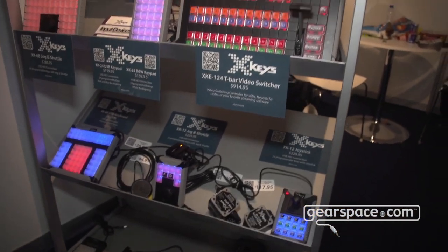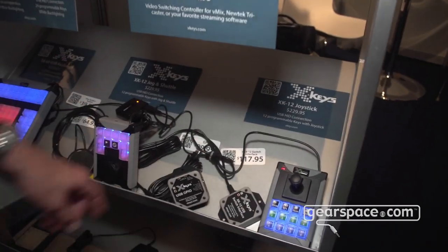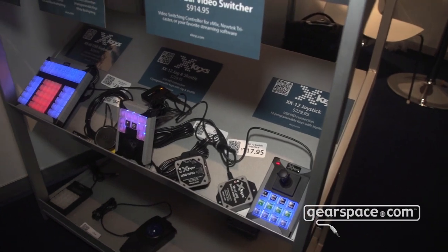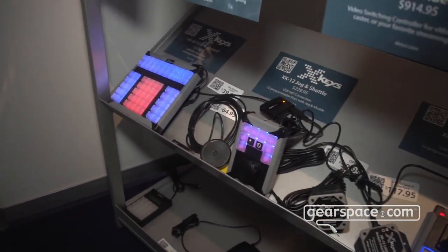And we have a few other things too, like a switch interface and an input-output box. And if you need a trackball, we have a trackball too. And again, that was XKeys. Thank you for your time. See you then.